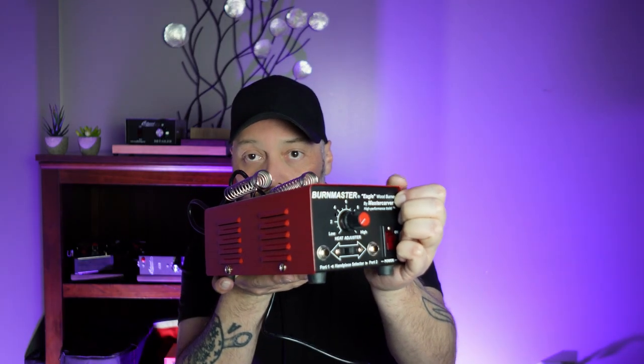I know Burnmaster users are going to come at me for this, but it's my opinion based on my experience — I have one and I've used it. Not one customer has asked me why I use a Colwood instead of the revolutionary 130-watt Burnmaster, though other pyrographers ask frequently. If you want to buy a burner because it's popular or stylish, do it. If you're excited when you look at it, you'll use it more — and that's the entire point of having it.